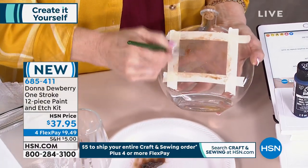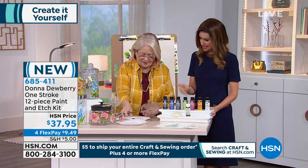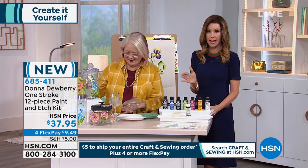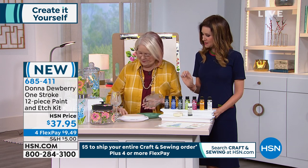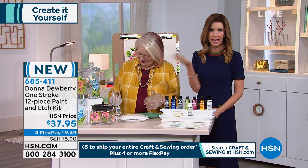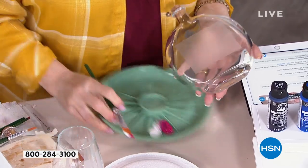We're gonna cover the whole piece. You don't have to be super neat. That paintbrush is the one that came with the beginner set. This is $37.95 for this set, brand new. And everything is going to ship to you for five dollars on the entire day — even if it's a big machine or a little set, it will all ship for five dollars total today.